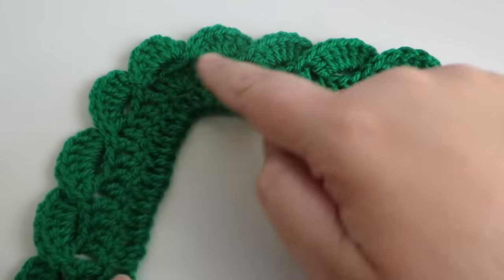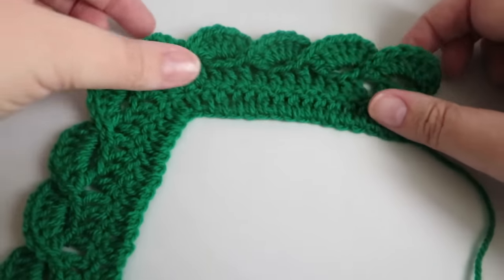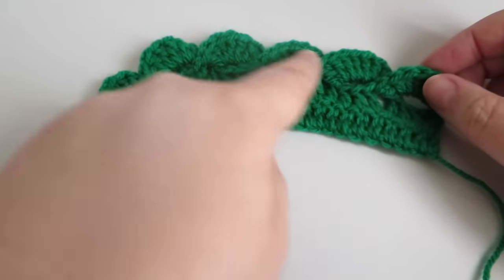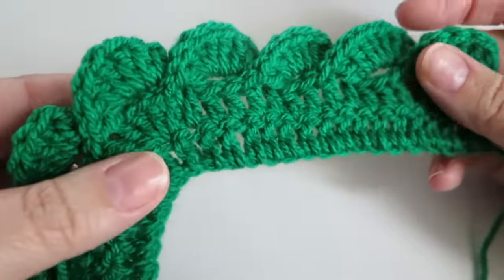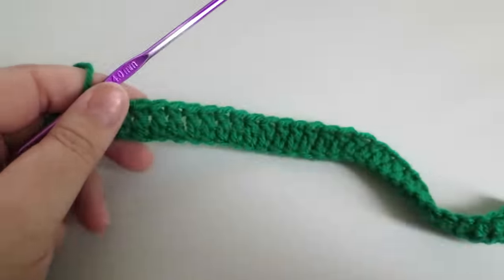One thing about the Russian videos is that I haven't seen them go around a corner, so I kind of worked that out and put it in, because it is a border stitch — we're going to be using it on things that are probably rectangular or square shape, so there's always a corner to deal with. I love this stitch and I'm going to get on and show you how to do it.